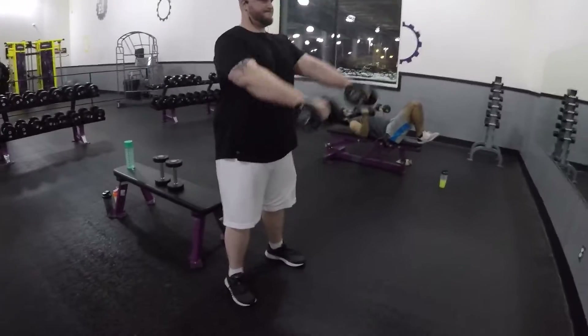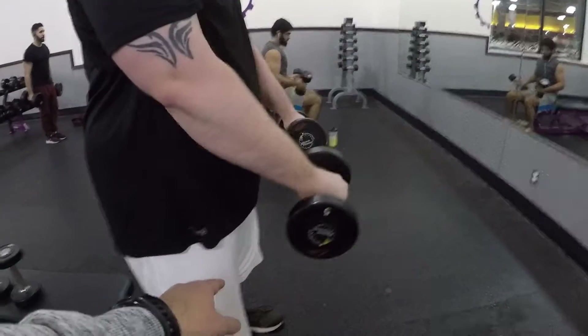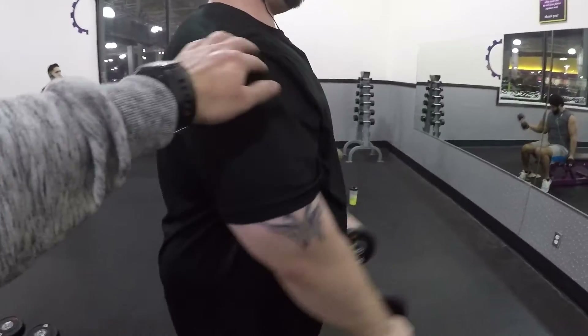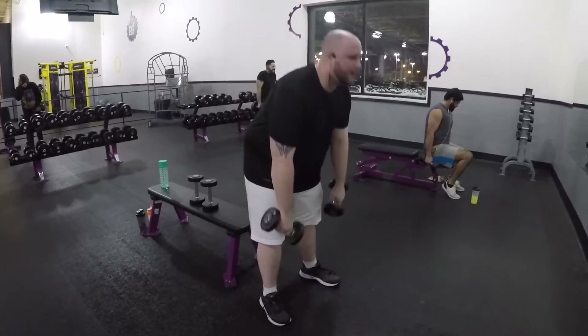On the straight out dumbbell raises, I find it's important to only bring your hands down straight to your waist — that way you keep the pressure in your shoulder, keeping tension the whole time, and you can't cheat. You get a full pull the entire time. This is our recruitment set of 20 with fives, and we're about to hit our two working sets of 10 with a whole whopping 10 pounds today. It's brutal.